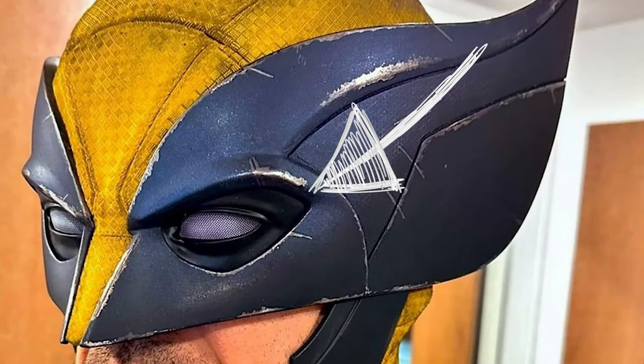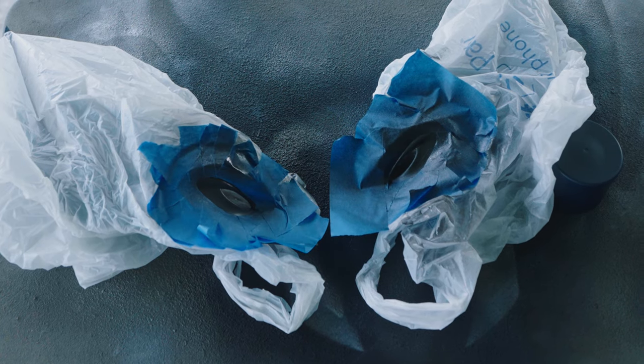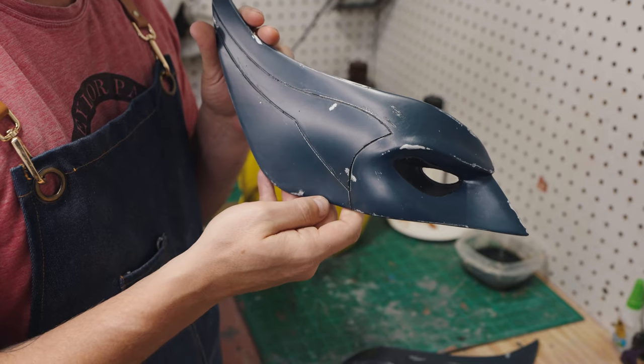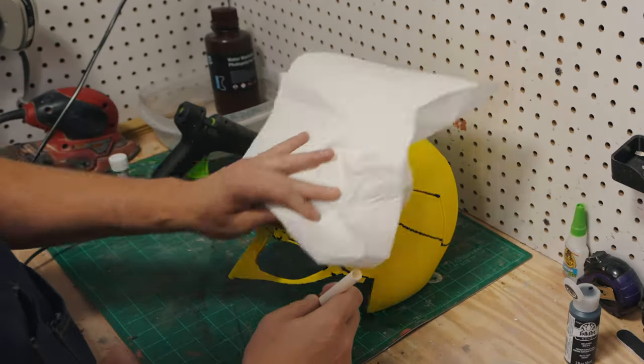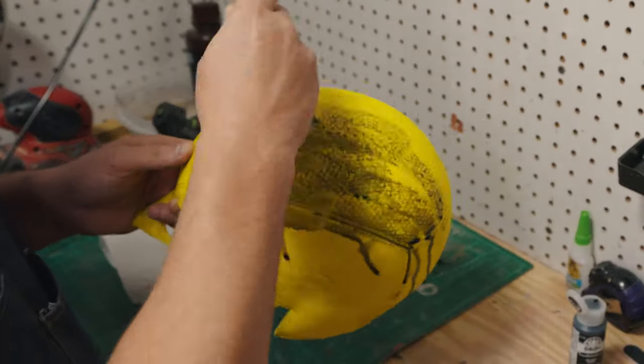The eyes are black, so I taped everything off and hit that with some black matte paint. For the first pass of weathering on the helmet I'm doing a wet wash of black acrylic paint and dabbing it away.